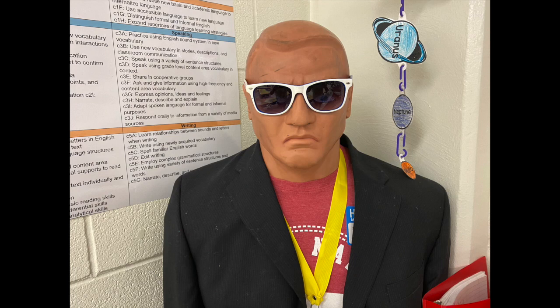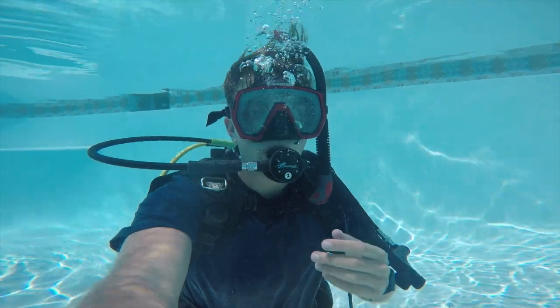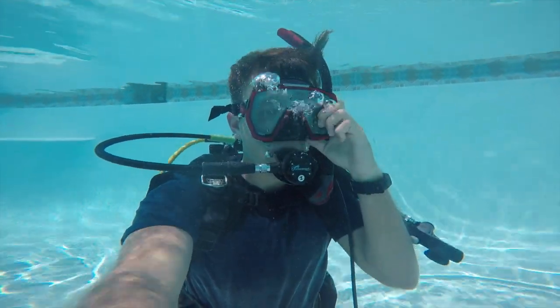Bailey wants to know what the coolest thing you've ever seen underwater is, and Charlie wants to know if you've ever been to the coral reef. I can answer both of those questions together — the coolest thing that I've ever seen is the coral reef.